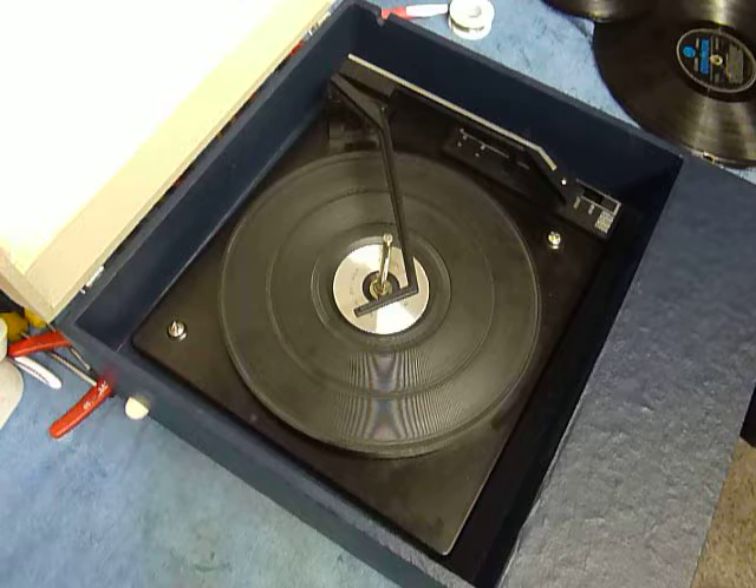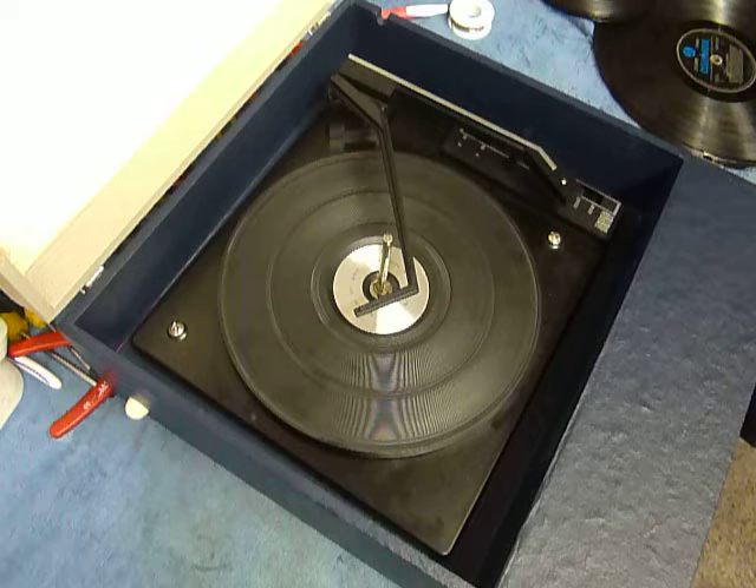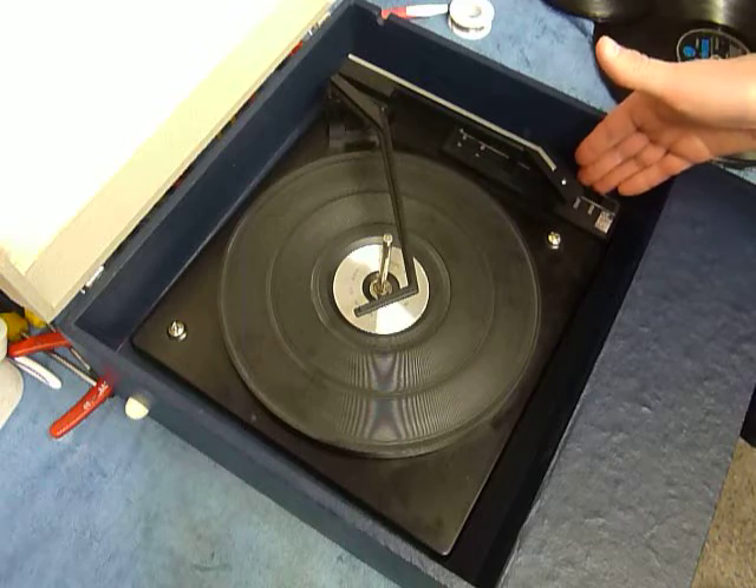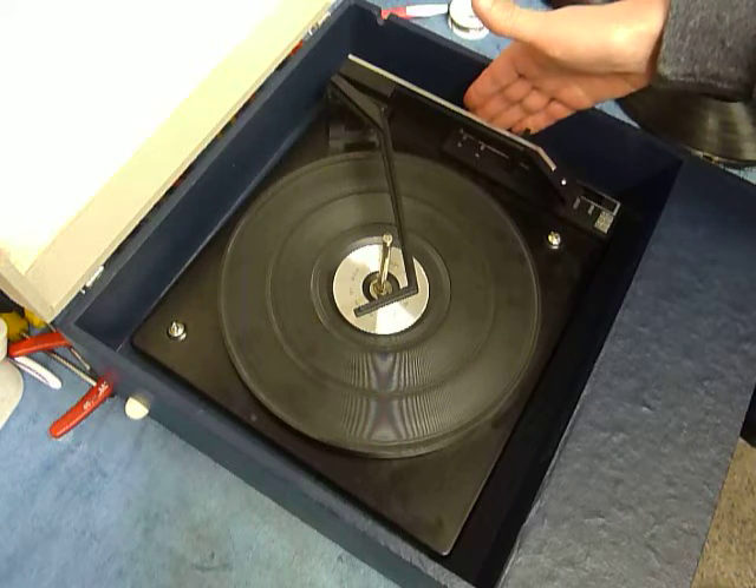On the front are the two main controls for on/off, volume, and tone, which I'll demonstrate whilst the record is playing. And on the deck you have the stop/start here and the speed and size selection here.